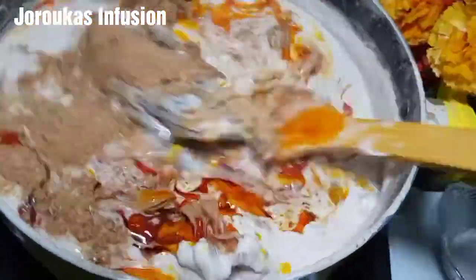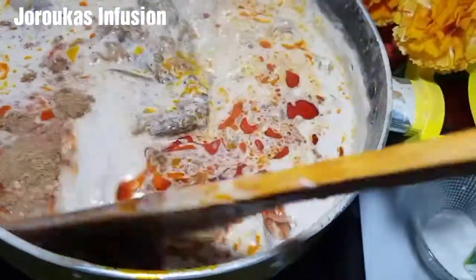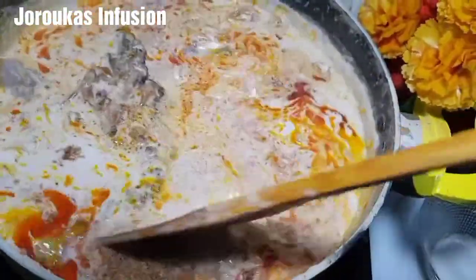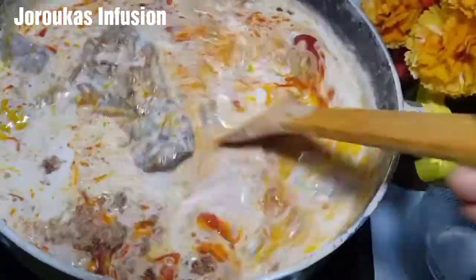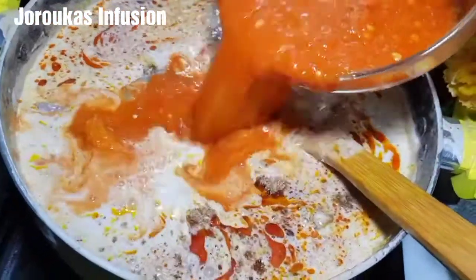Now I'm adding spiced palm oil — you want to use a generous amount — some crayfish, stock cubes, and then season with extra salt. Let me tell you a little bit about what went in.